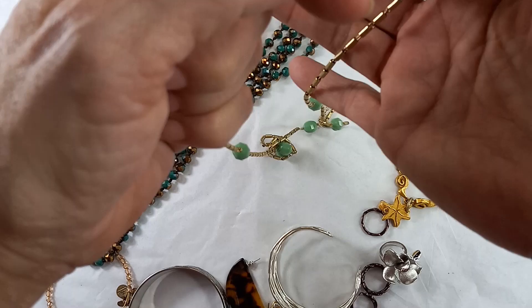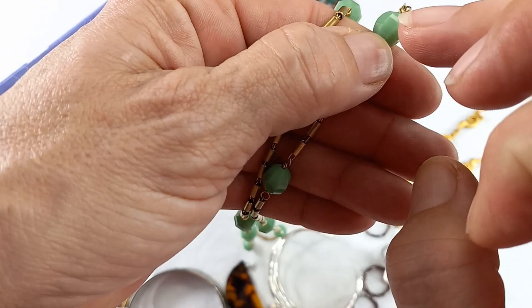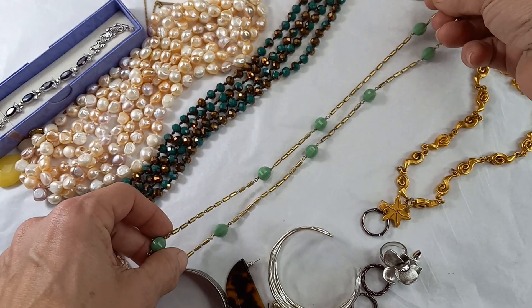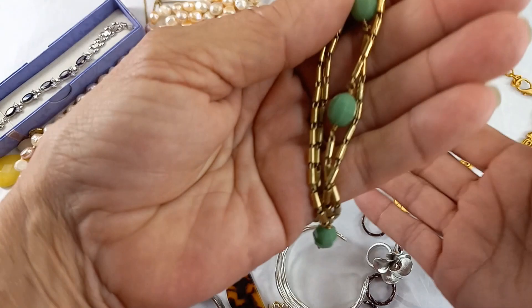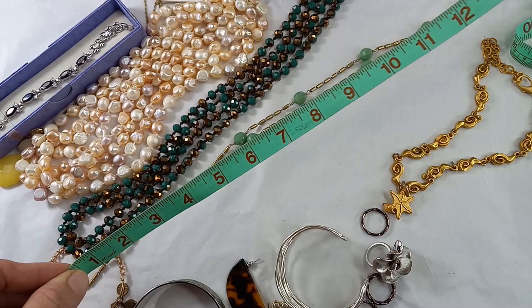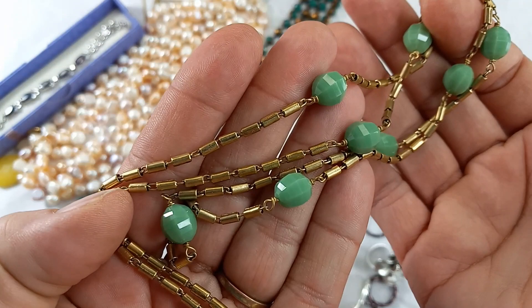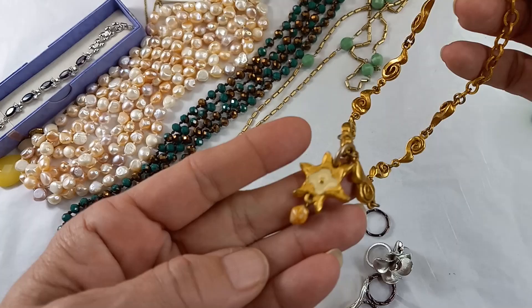Next up we have a J.Crew piece — here is the hang tag — on an antique gold tone. I wasn't sure if these were plastic or glass, so we tested them, and they didn't register anything: green plastic faceted beads. She measures in at a 17-inch wearable length, looks in good condition. For this J.Crew piece, let's do $12.